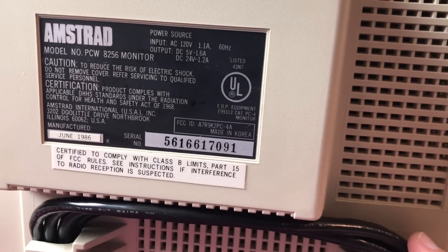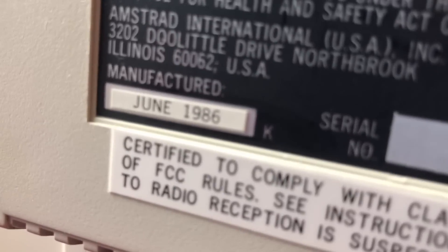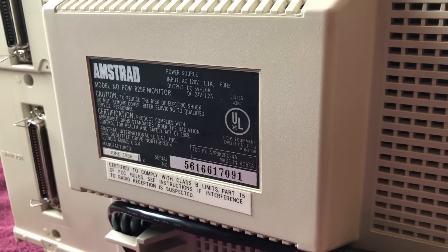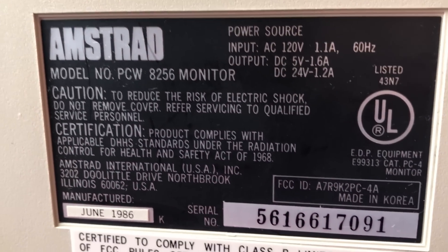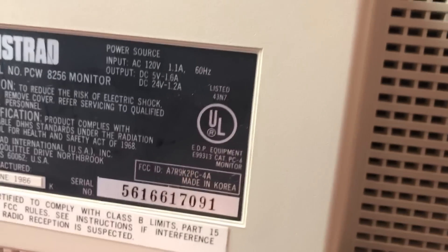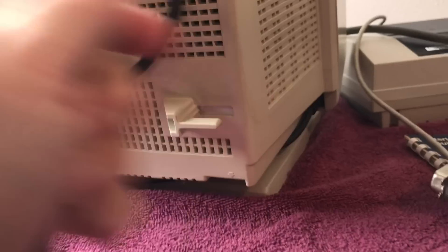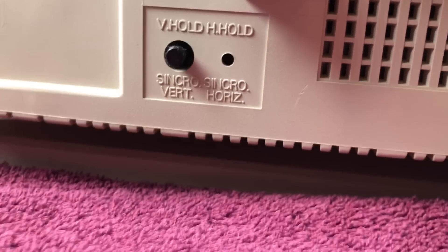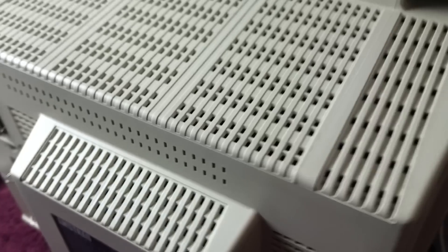Here is the sticker on the back. These machines were released in September of 1985, but this particular machine was manufactured in June of 1986, so it's a little bit later — not a first release, but that's cool. The sticker shows the UL rating and the serial number. And down here on the bottom, we've got some vertical hold and horizontal hold adjustments. For the horizontal hold you'd have to use a small screwdriver. When I open up the machine I'll know a little better. So there is the back of the machine.